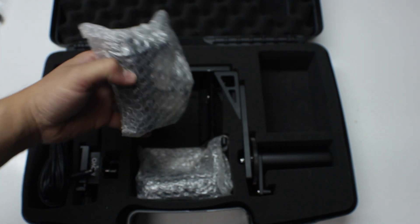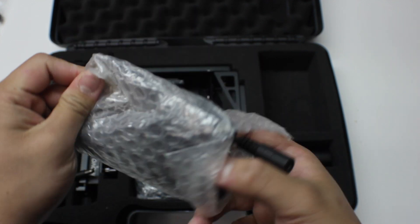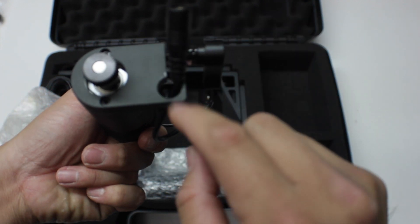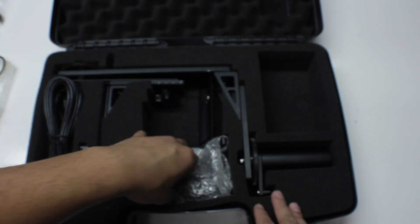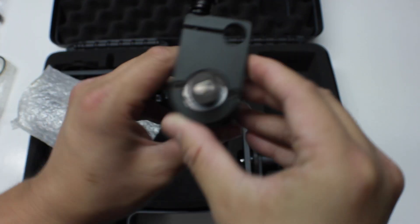You do have two motors. Here is one of them — it's a detachable motor, which is really nice, and it has a clamp lock mechanism that you simply screw and unscrew. Here's the other detachable motor, same exact style.